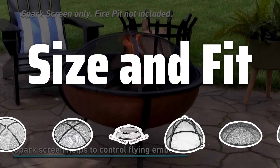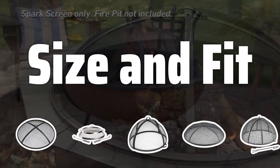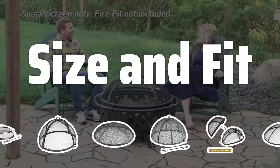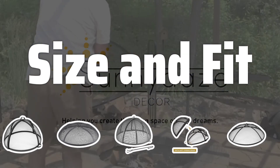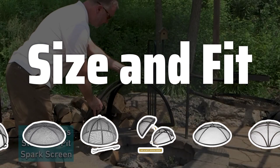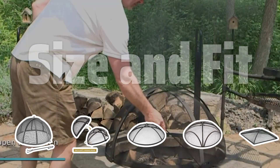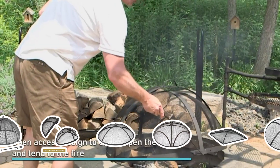Size and Fit: When selecting a fire pit spark screen, it's essential to consider the size and shape of your fire pit. Opt for a screen that perfectly fits the dimensions of your fire pit, allowing for a snug and secure placement. Some screens come with adjustable features or multiple size options, providing a versatile fit for various fire pit designs.